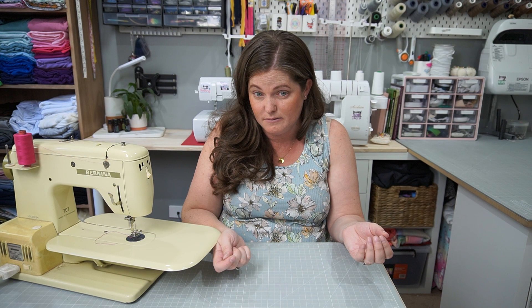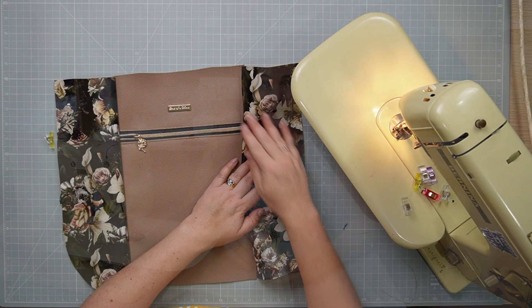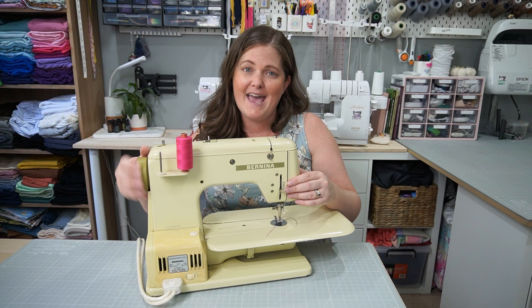If you are using fabrics, make sure you interface to stabilise them with either interfacing or foam — this will give it that extra look and hold up to what you're using it for. Another tip is to go slow and take your time. Bag making is a different game space to garment making, so going slow will help. Make sure you use Microtex needles, and if you're having trouble getting your machine through thick sections, you can use the hand crank — always going forward, never backwards — to avoid breaking a needle.